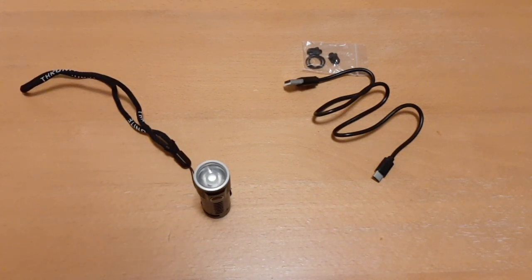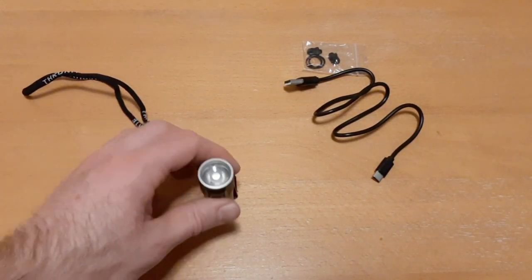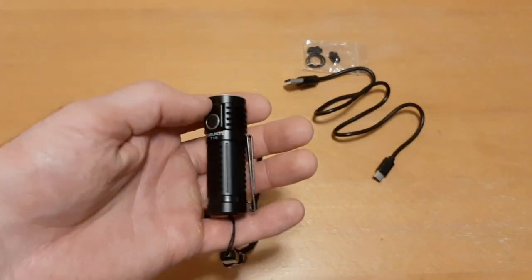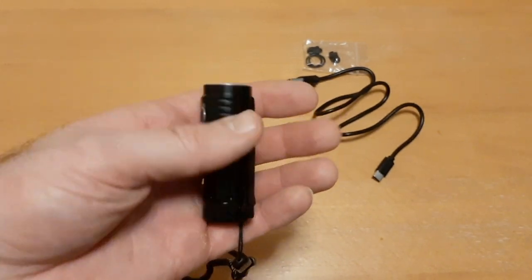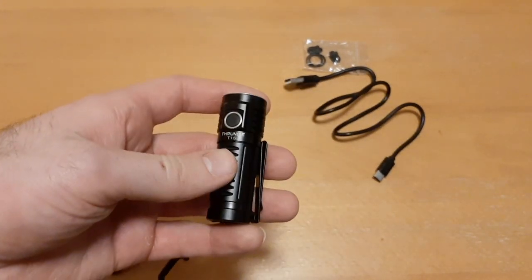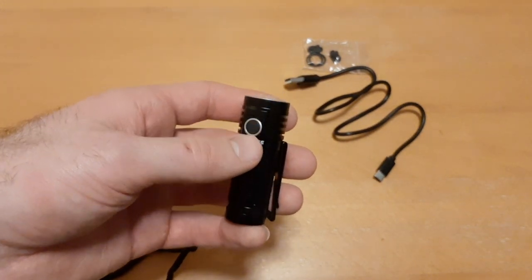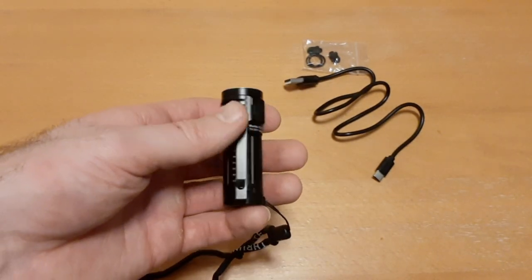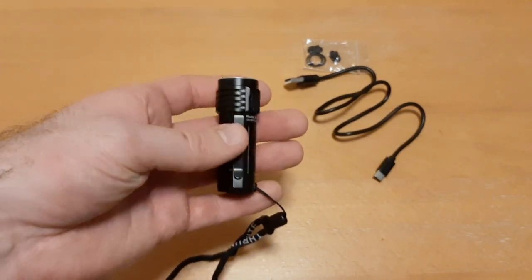What's going on guys, it's Greg here, aka NY Prepper. I'm going to review the Thrunite T1S — a high-lumen mini flashlight. It's only about three inches long and about one inch in diameter, and in turbo mode it can discharge 1200 lumens. This is a really powerful flashlight for such a small package.